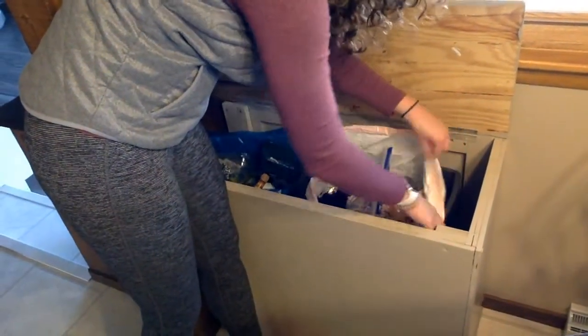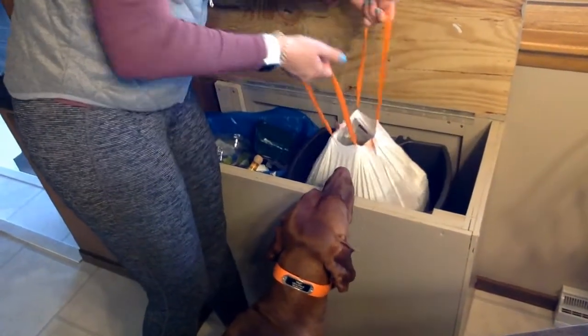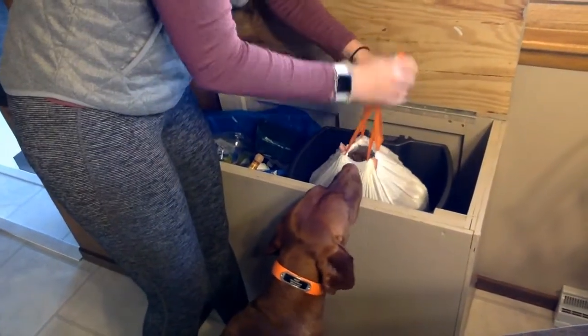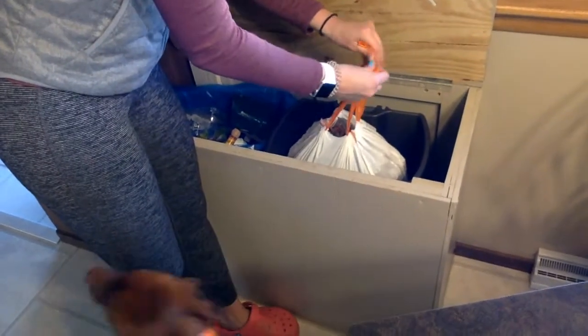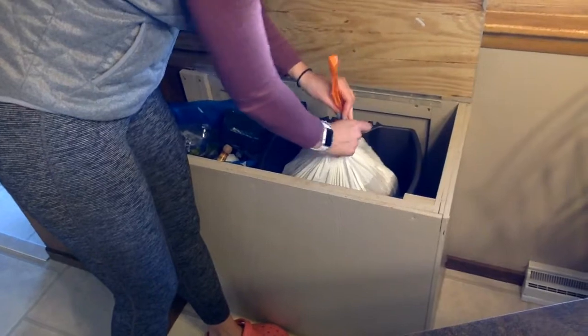We're gonna start by taking the bag off all the edges of the garbage can. Then there are two little spots where you'll find the string — pull it tight and make a knot. If you need help with this step, ask somebody that can do it.